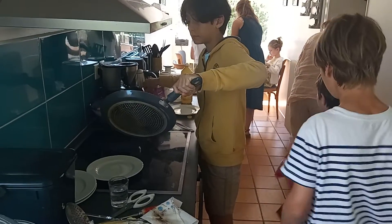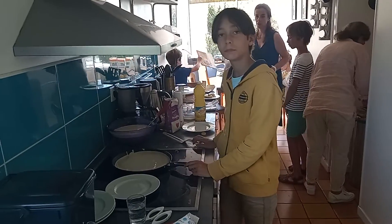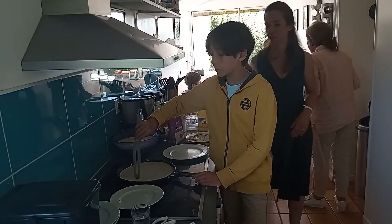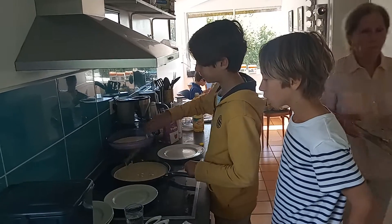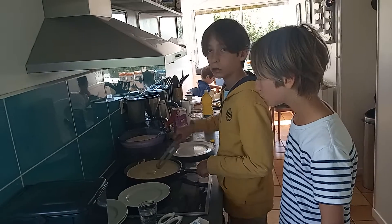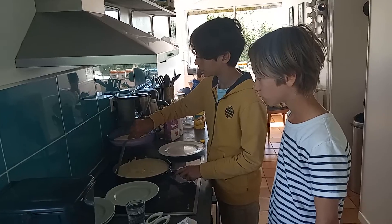Voila? Felix, how long do you let it sit in the heat like that? In French. And you'll see the bubbles? It depends on the crepe.